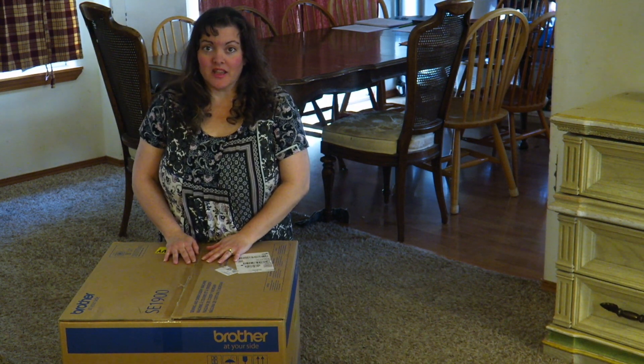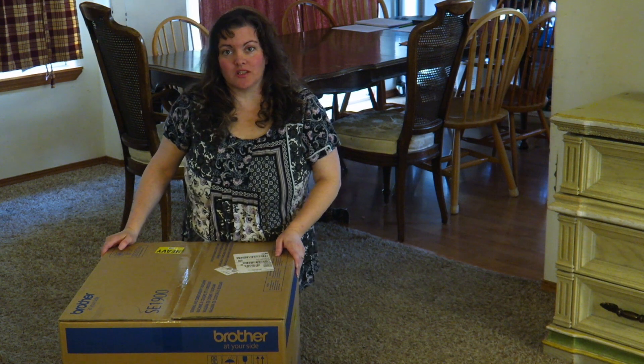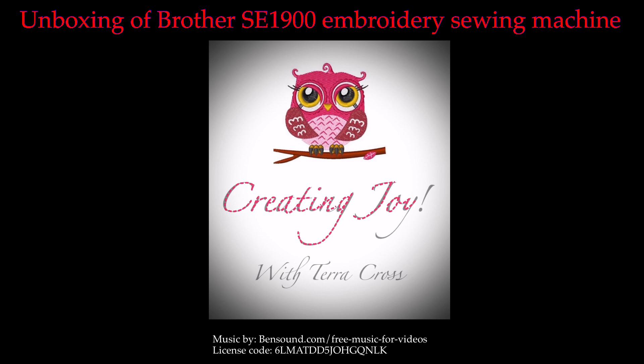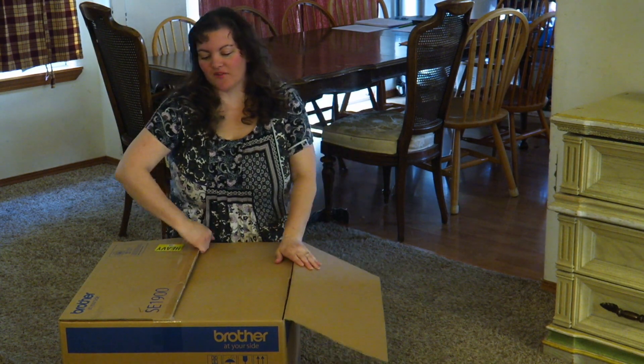Today I'm going to do an unboxing. I just received the SE1900 that is created and sold by Brother, so let's go ahead and see what we have inside of our box.